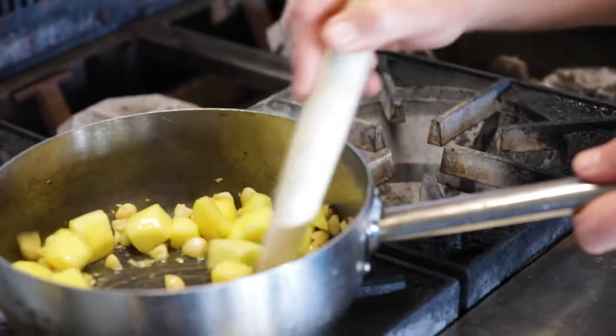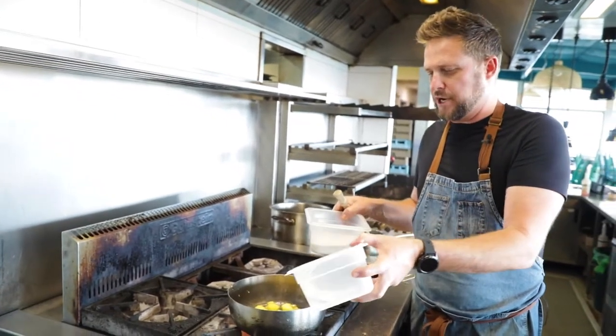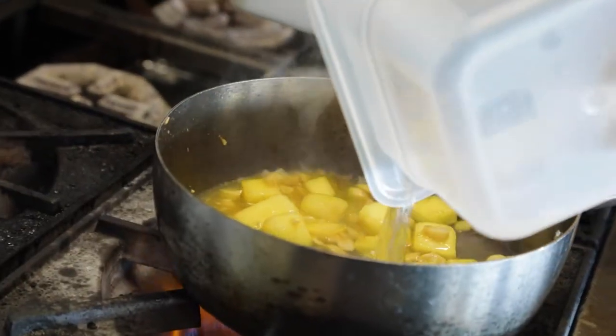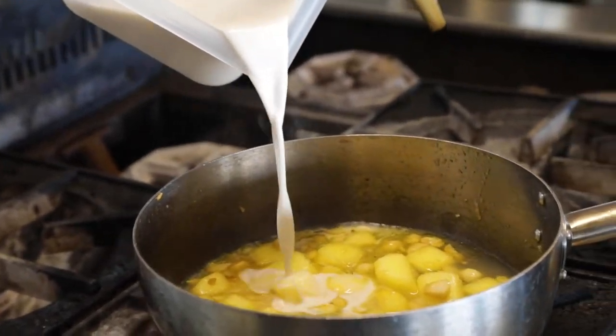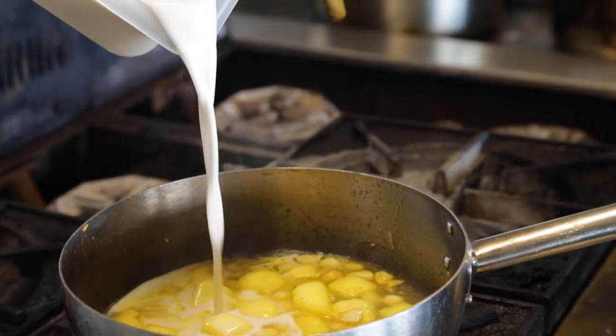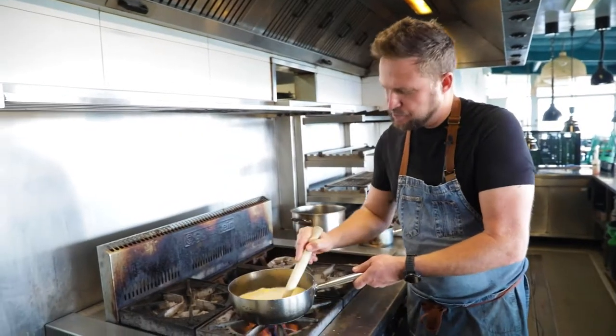Once that's caramelized, we stop the cooking process by adding the liquid, which today is water and macadamia nut milk. The macadamia is native to Australia but now grown in a lot of areas of the world — though we claim them as our own. We're just bringing that to the boil.